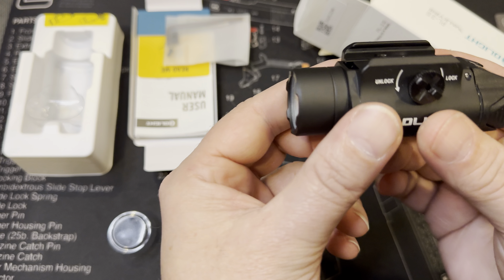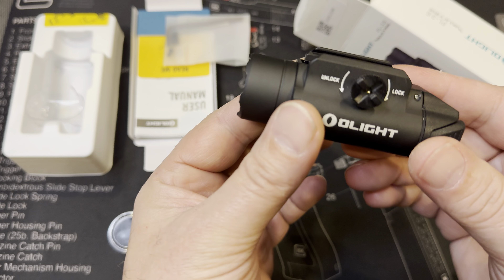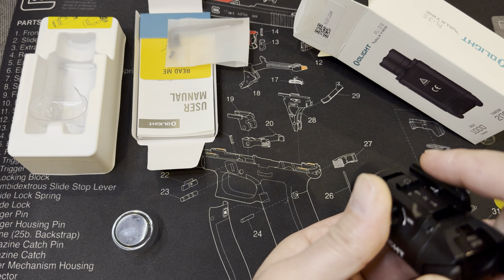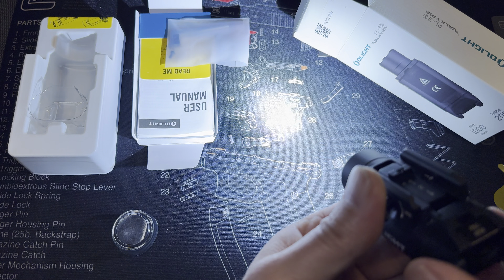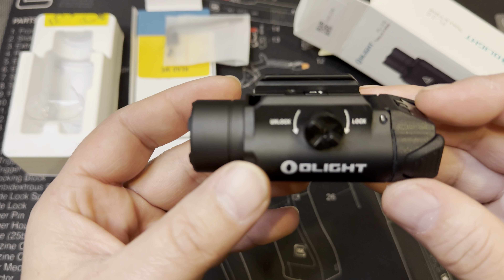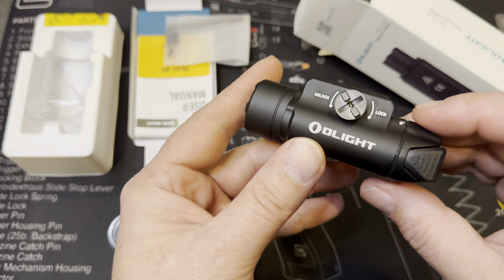Old light, man, around 50 bucks. I got Streamlights and other lights, but this one — to me it's no joke. I like these buttons here. I kind of like them better than the paddle buttons. Low, high, and strobe: push both for strobe, double-click for low and high. I like it.